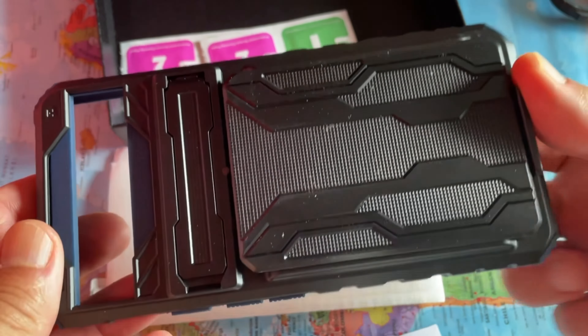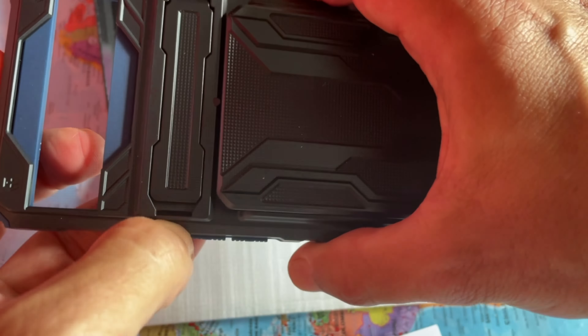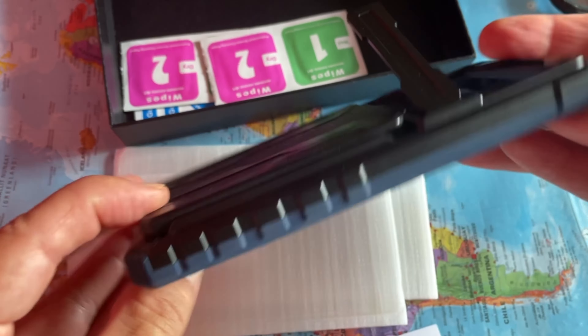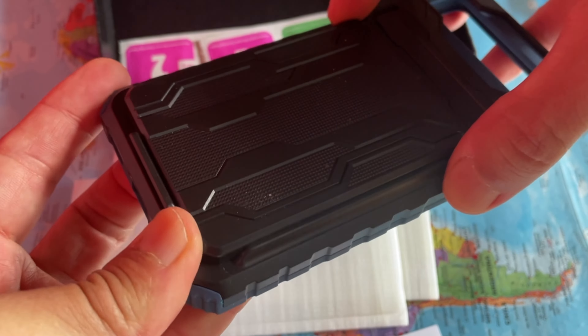The outer layer is non-slip and scratch-resistant hard PC, and the inner layer is shockproof soft rubber. It comes with two pieces of Google Pixel 6a phone protective film.